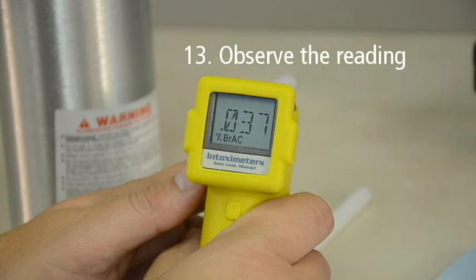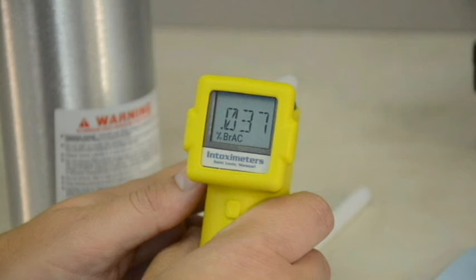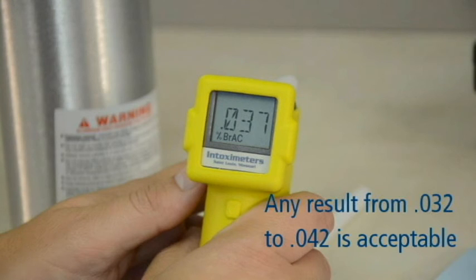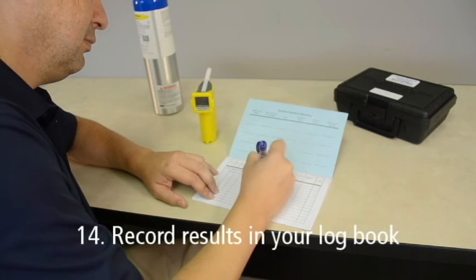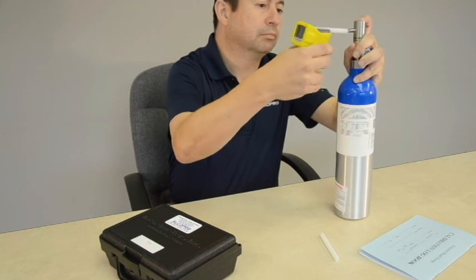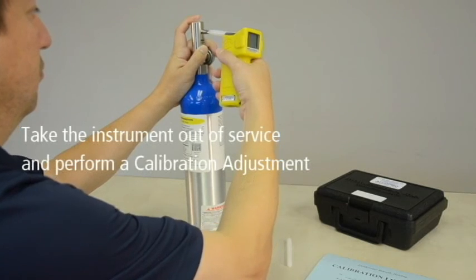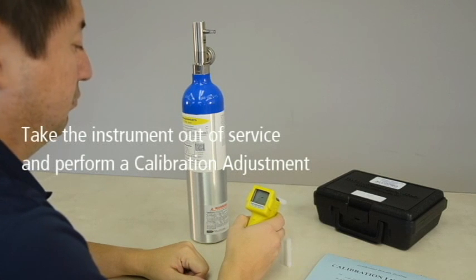Remove the Alkosensor FST from the regulator and observe the reading. Remember, the results of your accuracy check must be within plus or minus .005 of the expected known value. From our earlier example of an expected value of .037, any result from .032 to .042 is acceptable. Record the accuracy check result in your logbook. If the result falls outside of the acceptable tolerance range, you must take the instrument out of service and perform a calibration adjustment to bring the instrument back into an acceptable tolerance range.